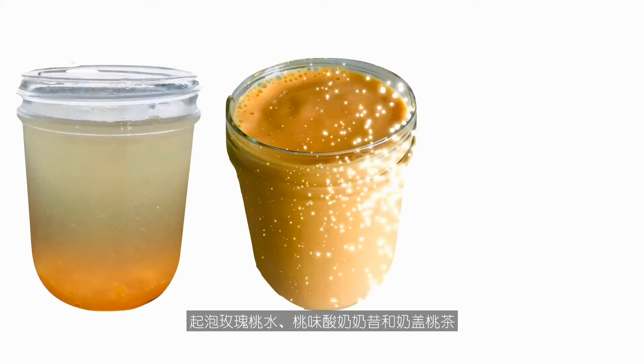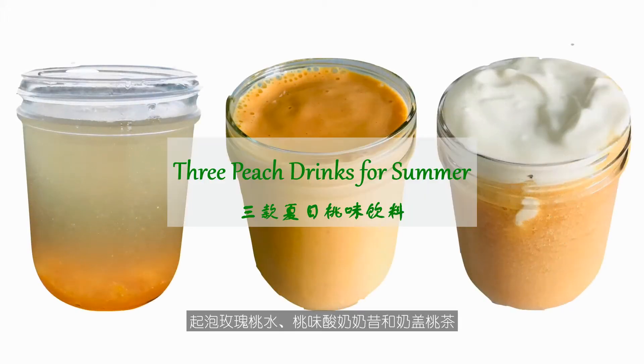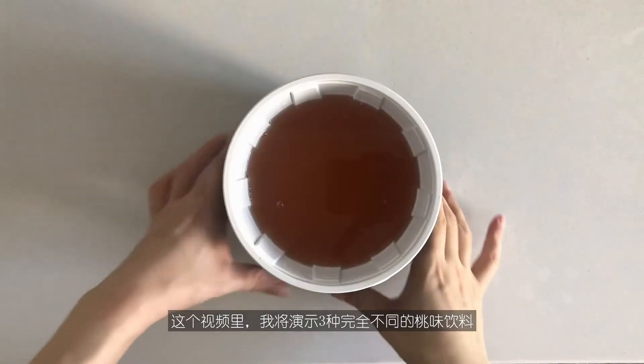Sparkly rosy peach water, peach yogurt shake, and a peach tea with a floating cream. In this video, I'm going to show you three peach drinks that represent totally different profiles.